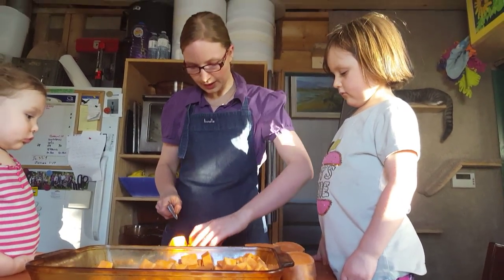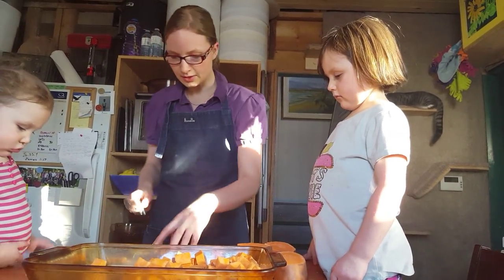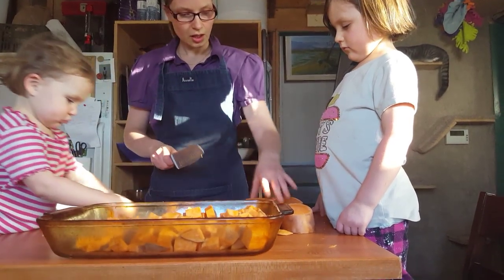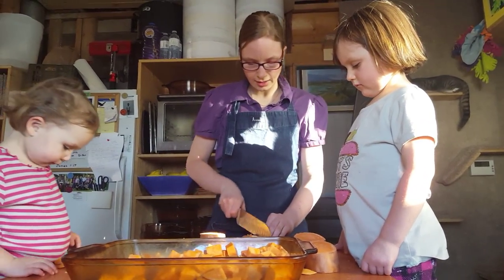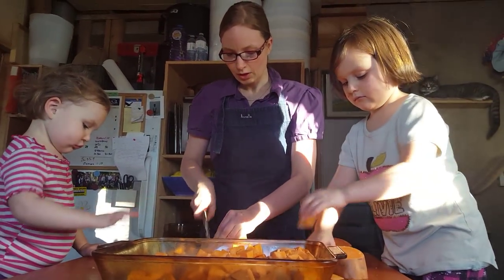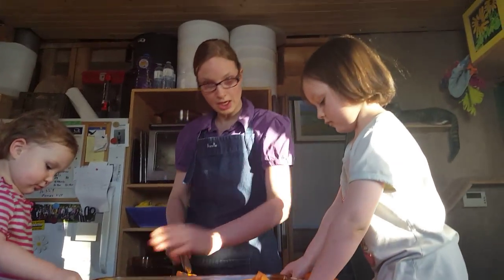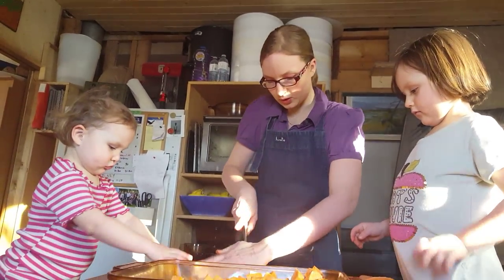If you have children, this is a good time for them to help because they can put the pieces into the lasagna dish as you go. This is how I include my kids in cooking in the kitchen with me. Just make sure that you do not get their hands under your knife. They need to learn that they can grab the sweet potato when it's away from where you're cutting, so their little fingers won't get cut. Safety first when it comes to cooking with children.